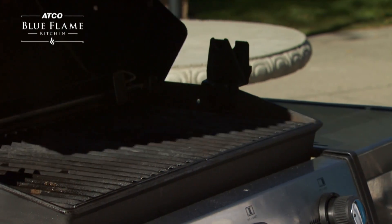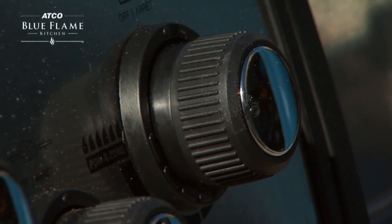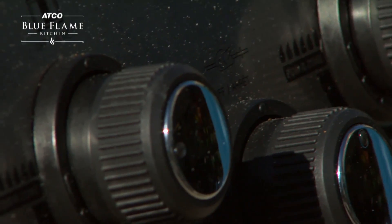Direct heat grilling is perfect for cooking steak on the barbecue. This cooking method is simple and fast, with high heat cooking the steak from directly underneath.